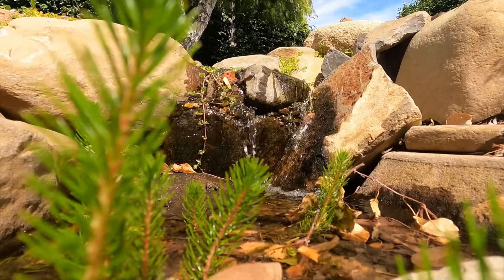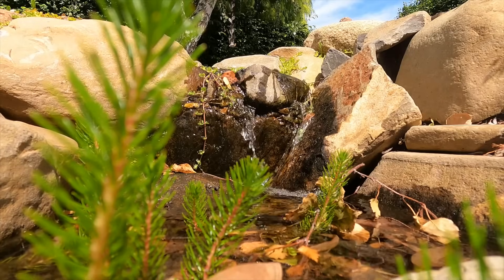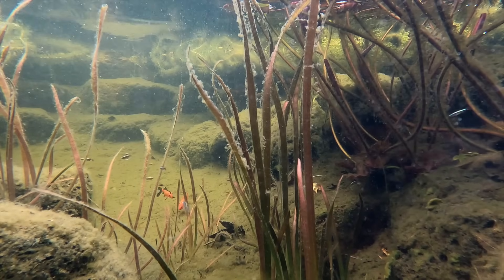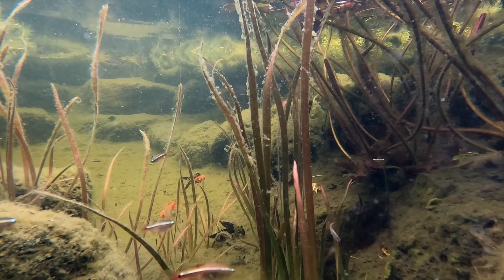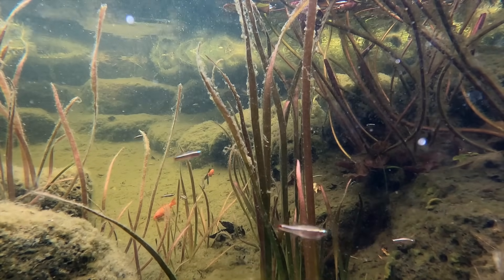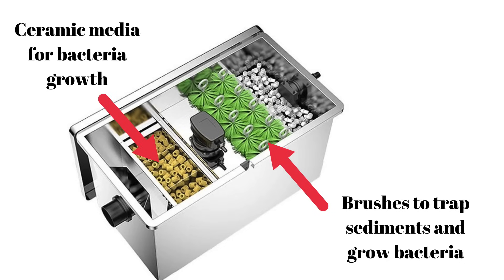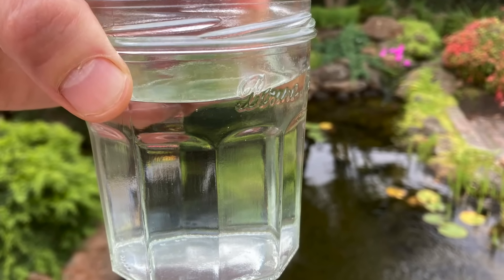If solar is the only option, you'll need to decide on the type of pond. It's generally recommended that in a pond with fish, you want to keep the pumps running 24-7. Fish produce waste, and the pumps help circulate water through a filter of some type. The main objective of any pond filter is to grow good bacteria that help break down fish waste and other organic materials, and to capture and remove the waste and nutrients from the water. The more water that's passed through the filter, or the larger the filter, the more the water is purified.